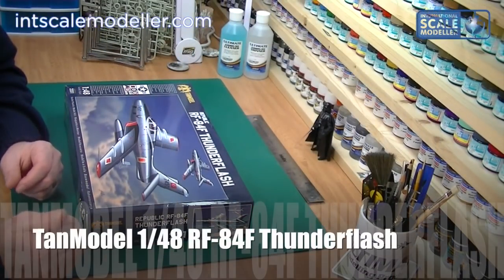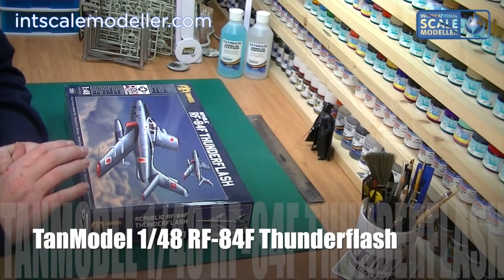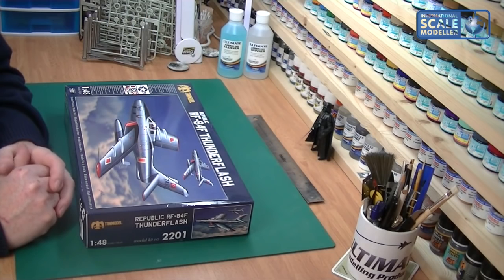Welcome to International Scale Modeler, I'm Lee. Today we're going to do a review of a very highly anticipated kit from a new manufacturer. The manufacturer is TAM Model, they're a Turkish company, and Ultimate Modern Products have secured the UK distribution rights to trade and everything, so it's a great coup for Ultimate Modern Products.